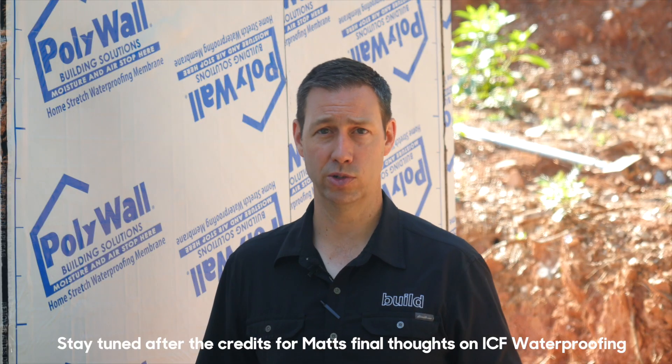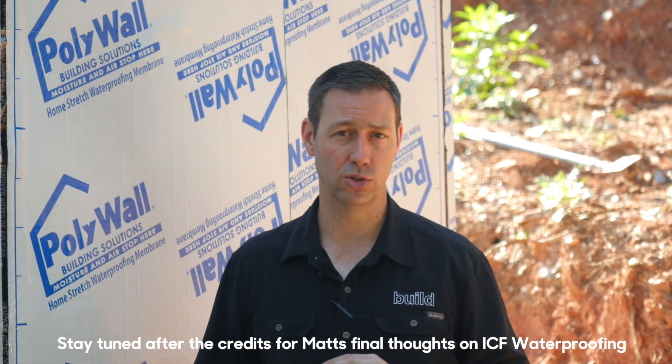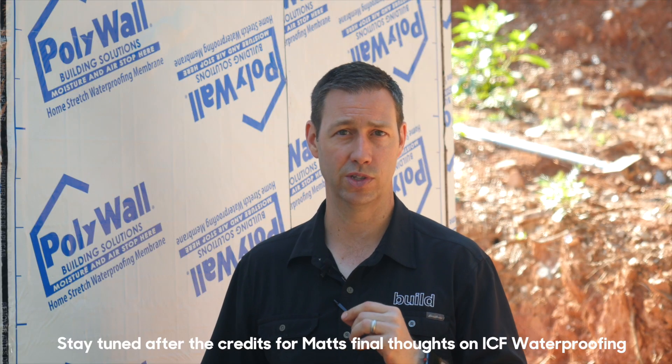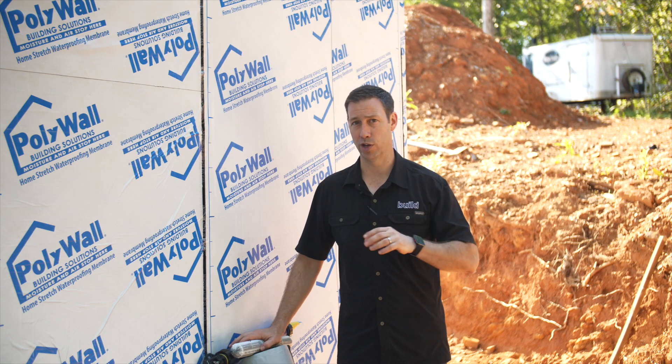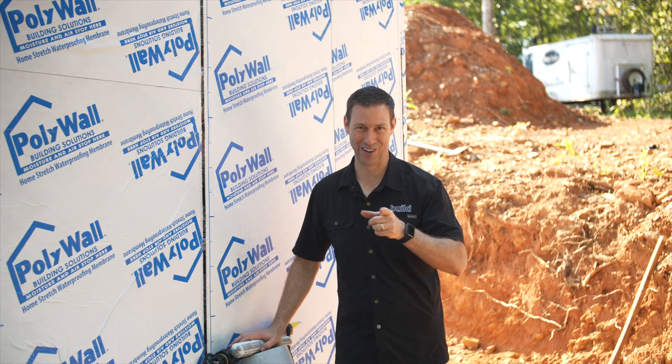Big thanks to our sponsor Polywall on today's video. We're going to have a link to their important pages on the Home Stretch so you can see where to buy the product and how to install it — all those details will be in the description below. Be sure to hit that subscribe button; we've got new videos every Tuesday and every Friday. Follow us on Twitter and Instagram — otherwise, we'll see you next time on the Build Show.